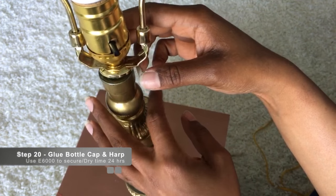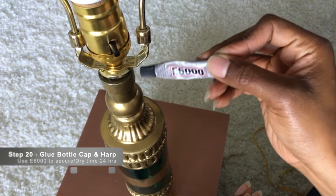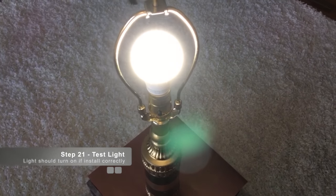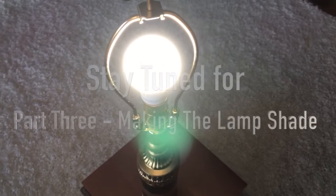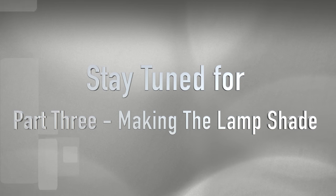The bottom is a little loose, so use E6000 glue to make sure it is adhered and sealed. Once you've done that, test out your light — if it works correctly it should look like that. Stay tuned for part three: making the lampshade.